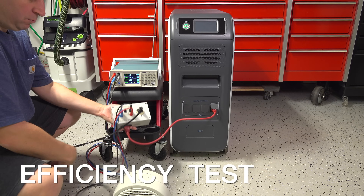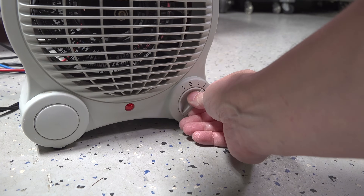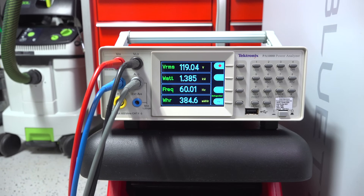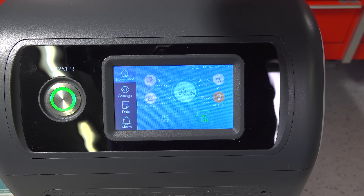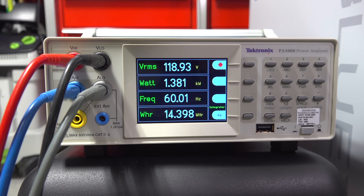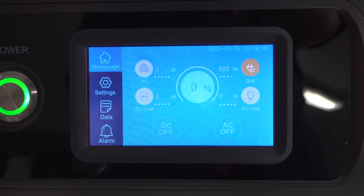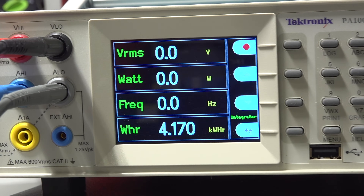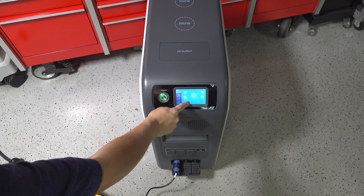But now it's time for the real test — the efficiency test — because these units have a dirty little secret: they don't really put out the power you think they do. Inside each device is circuitry and an inverter that uses some of the stored power. A higher efficiency unit is better because you'll be left with more usable power. I put it through a test on the Tektronix — like filling your gas tank and seeing how far you can drive. We charged the battery to 100%, ran an electric heater, and measured exactly how much power we could actually get. The final result was 4,170 watt hours — about 82% efficiency — which is a little below average and I was a bit disappointed it wasn't higher.